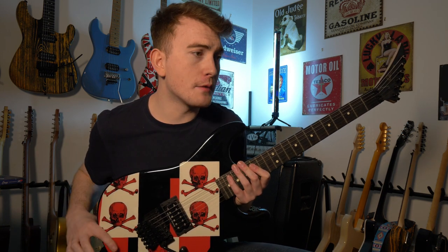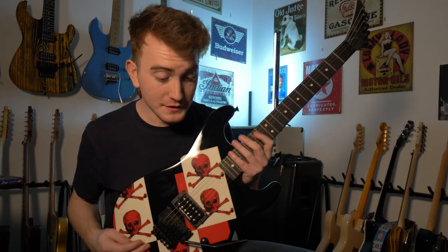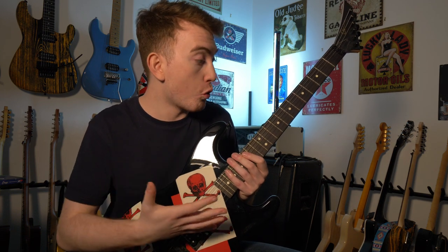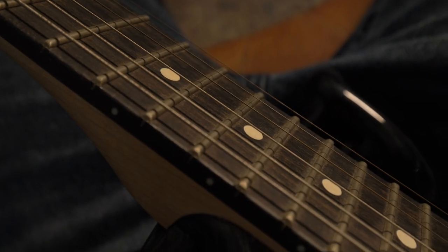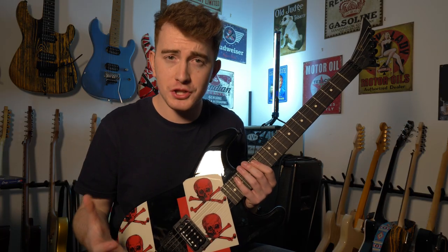Welcome to a video I was not expecting to make. I'm going to be restringing my Charvel Superstock Model 2. I was just about to sit down with this guitar to record a lesson, took one look at the strings and thought they're black — I can't do what I'm about to teach on this guitar. The strings will break or they'll go out of tune.